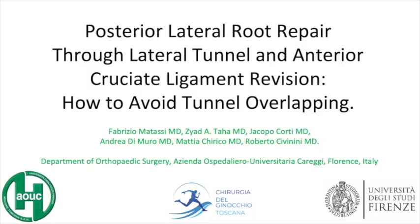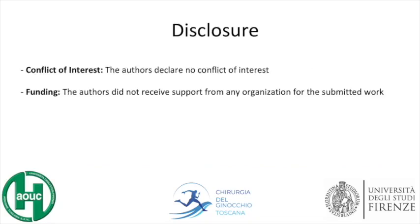Posterior lateral root repair through lateral tunnel and anterior cruciate ligament revision: how to avoid tunnel overlapping? The authors declare no conflict of interest.